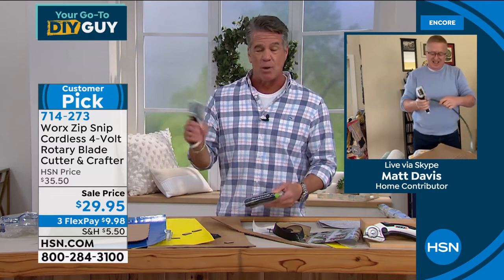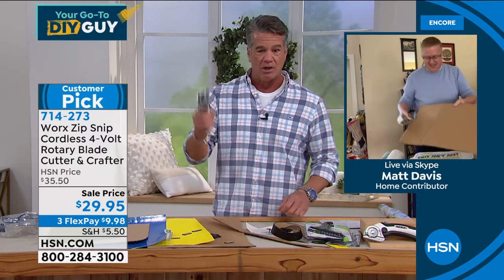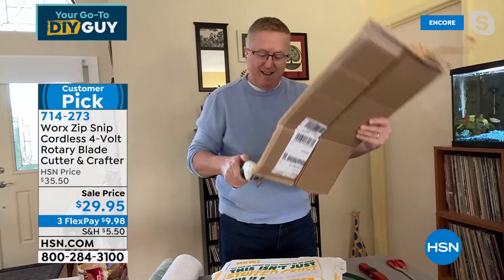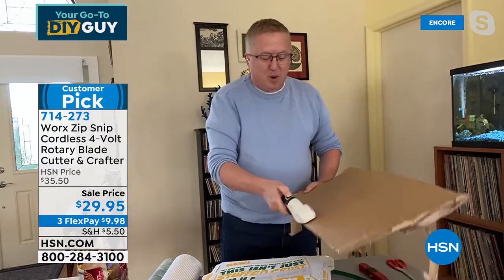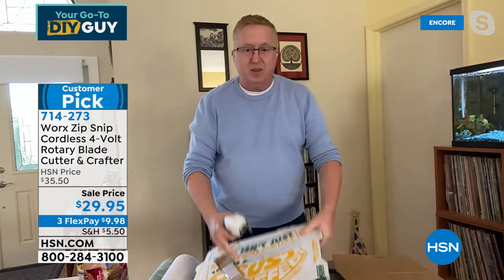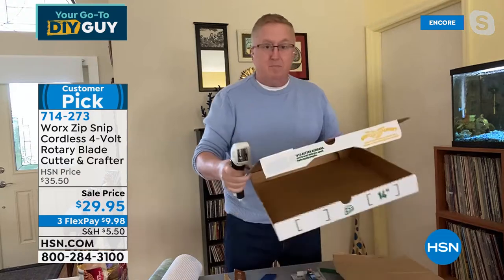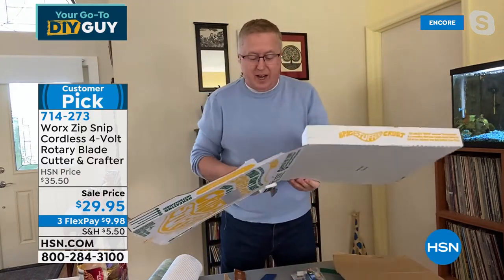We are very busy. $29.95 — one of the best purchases you'll make if you're a do-it-yourselfer. Perfect for cardboard — we're all recycling. I was cutting those straps. When you get big shipments, those straps are made not to break. They're great when you're shipping something, but when you get it home, what a pain.